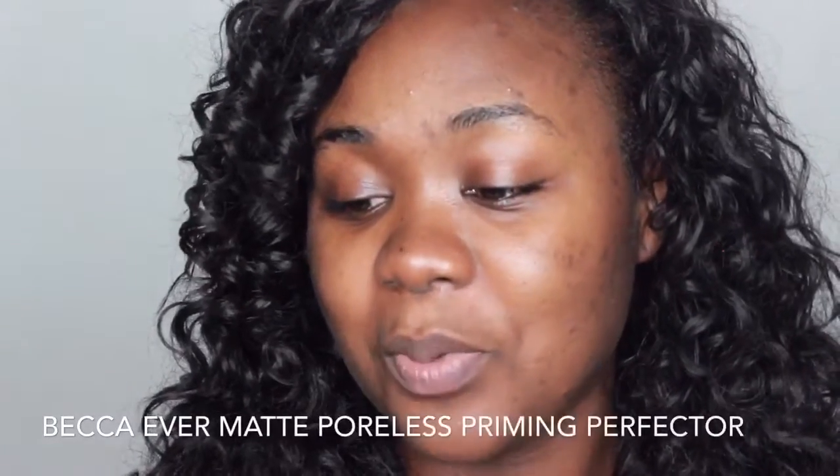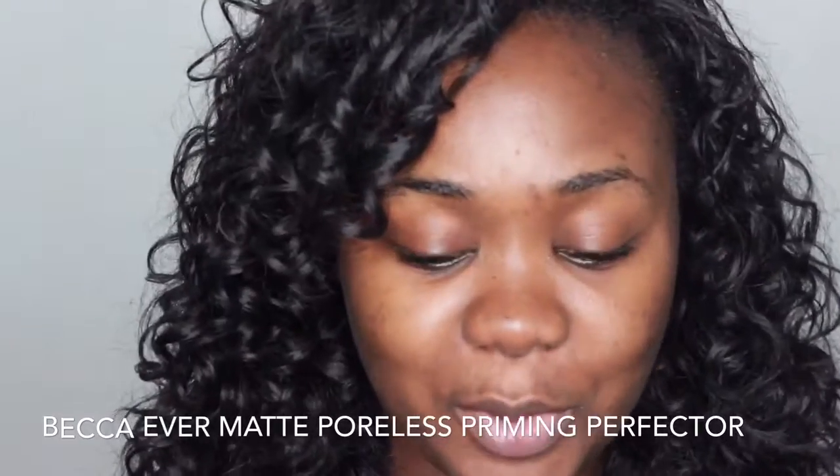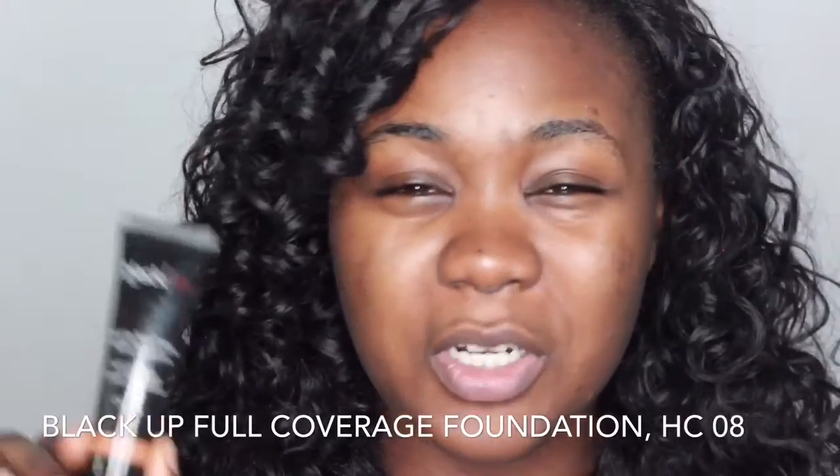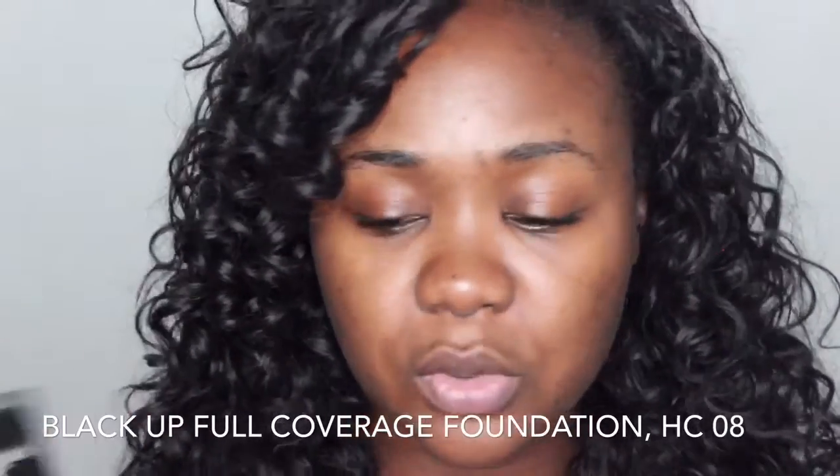So this is how I use the Fasali oil. First of all, it's really hot in Nigeria, so if you want to mix this with your foundation you should always have a really good primer underneath. The primer I wear when using this mix is the Becker Ever Matt Poreless Priming Perfecto.